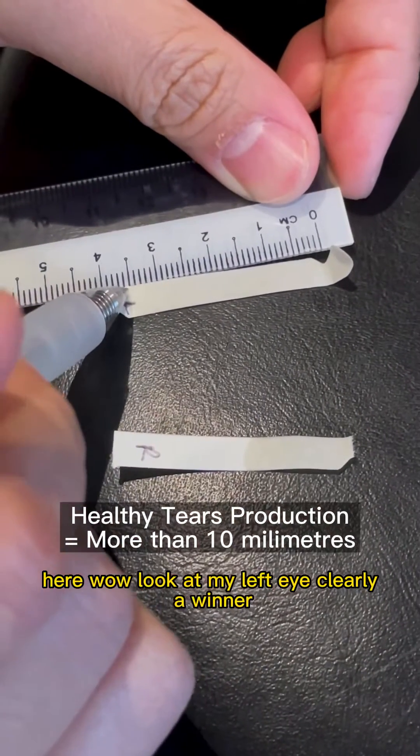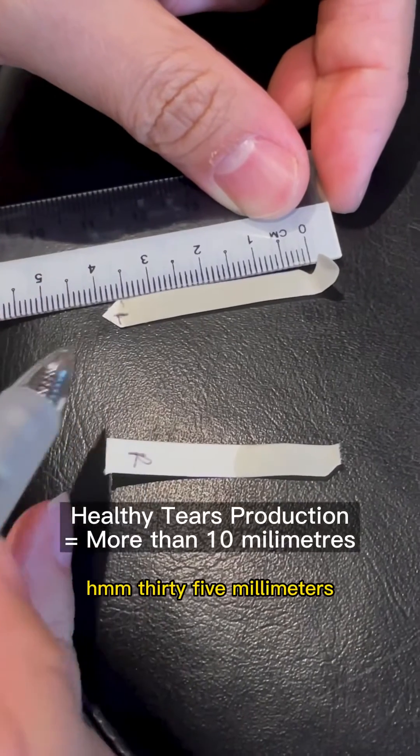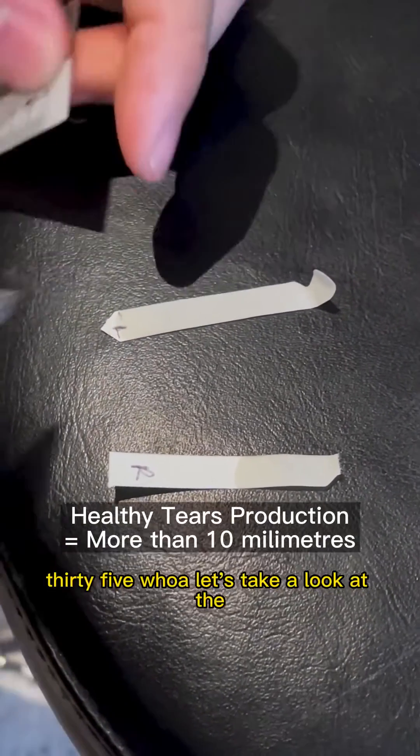Wow! Look at my left eye — clearly a winner! 35mm! 35! Whoa!